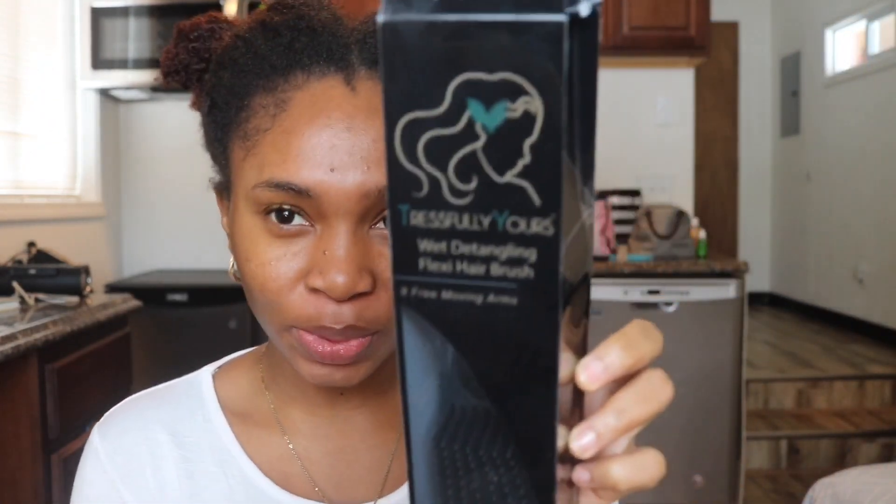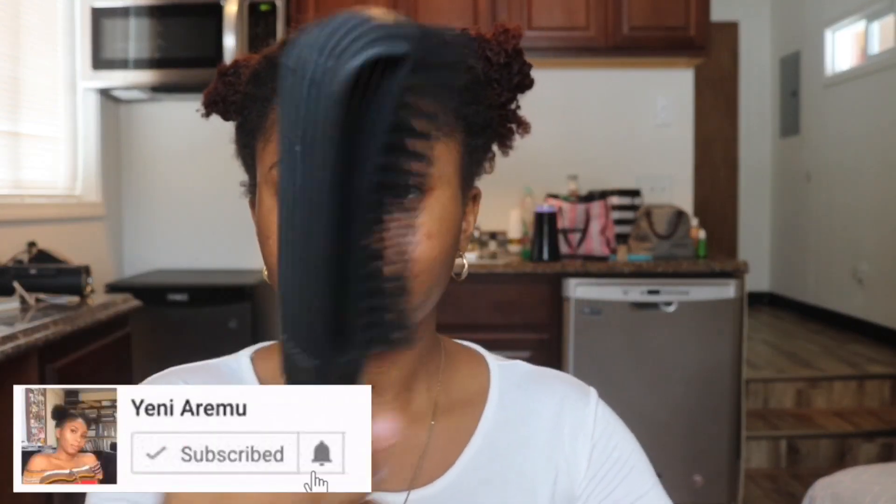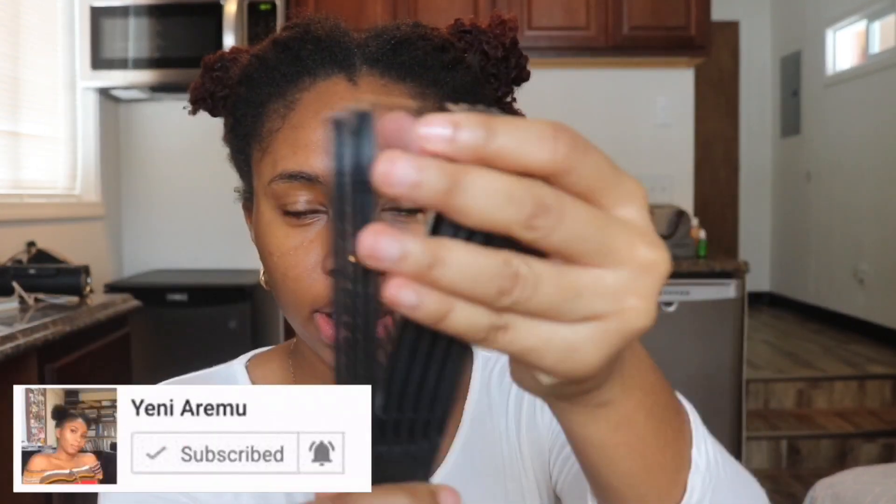Today I'm going to be reviewing the Trestfully Used Wet Detangling Brush. Basically, this is like a dupe to the easy detangling brush or Denman-style brush, so we're going to see. I got it in black, and this is how it looks like. I'm really scared to use it because your girl doesn't really use brushes — I like finger detangling most of the time — but I'm going to be trying to use a brush today. This is how it's looking, basically.